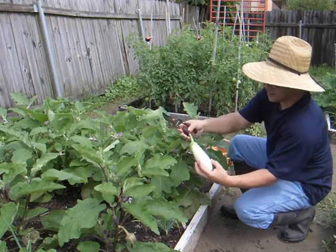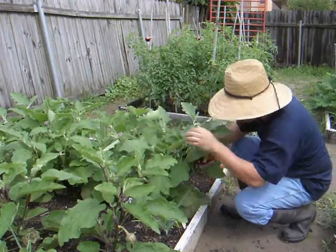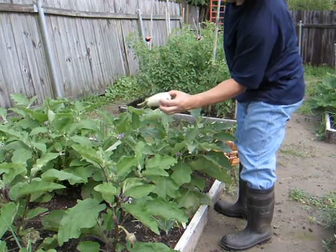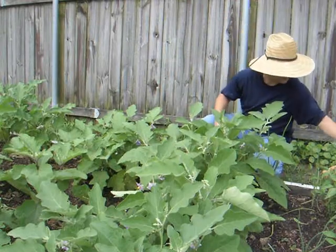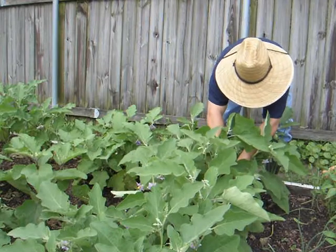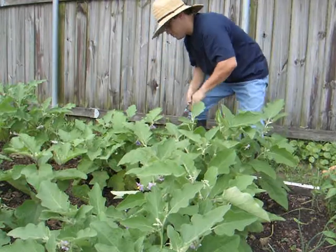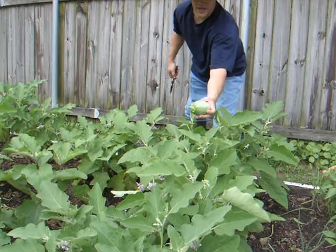Okay, that's not bad for number one right there. Let's harvest a few more. There's a little smaller one — it'll be good though. Brown-green eggplant here as well.